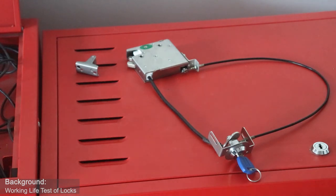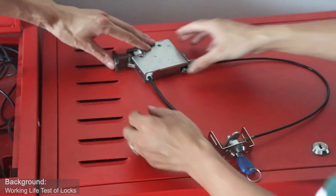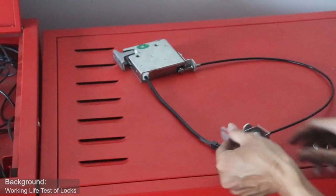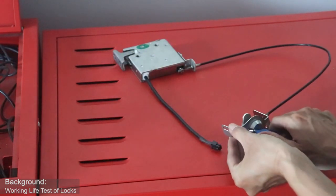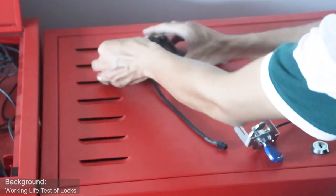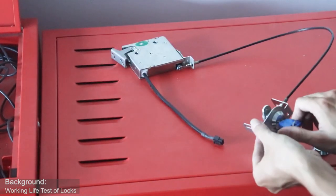Our customers also install single locks in the locker, like refrigerators, where we use a key device to open the lock. You can see — we use a cable connected with the lock, and use the key to open the lock when power is off. Let's show it again.